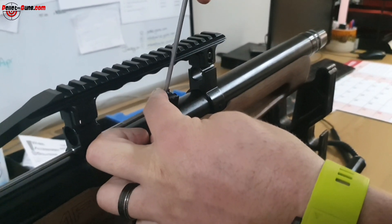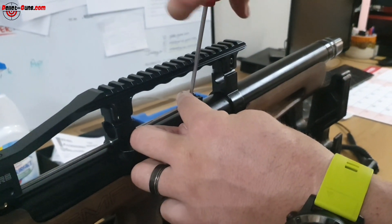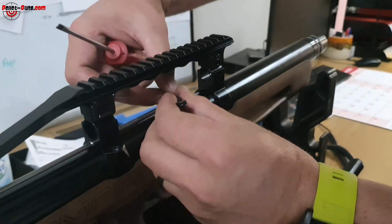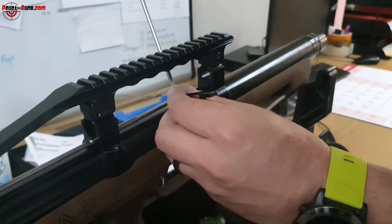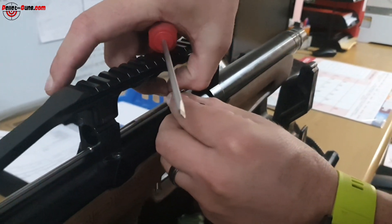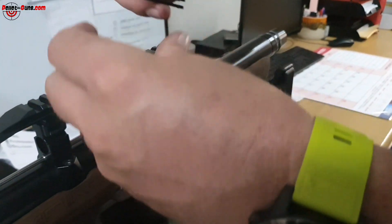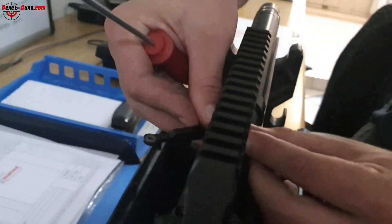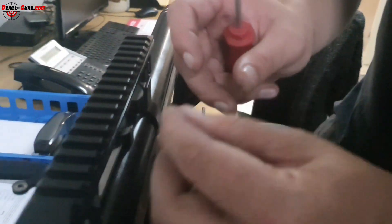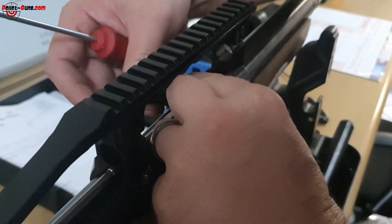You'll see you can now remove your cocking lever, but there's a screw — take your flat head screwdriver, insert it in there, and turn it out. Once that is out, you'll see it has a little bearing on the inside. Don't lose your spares.